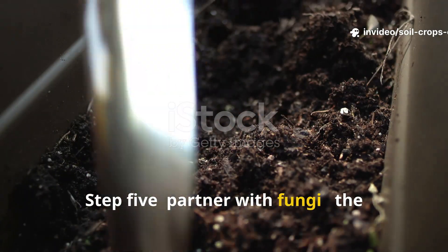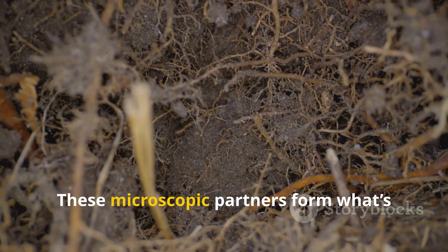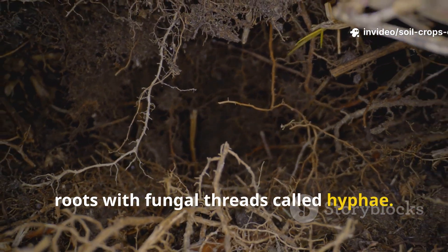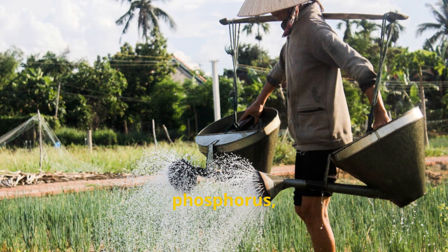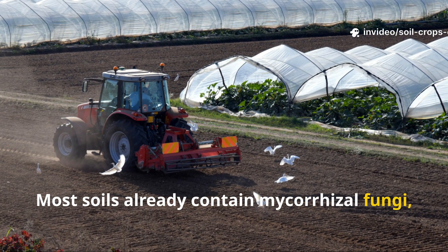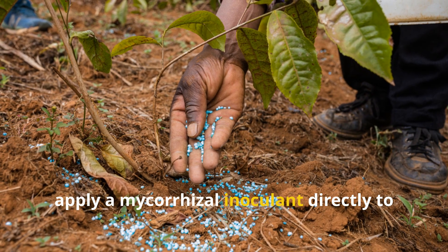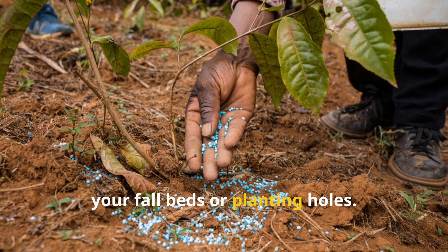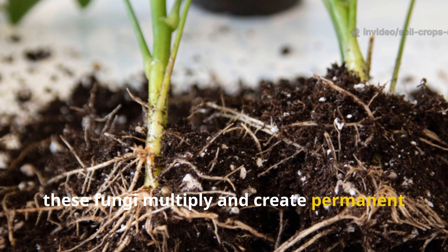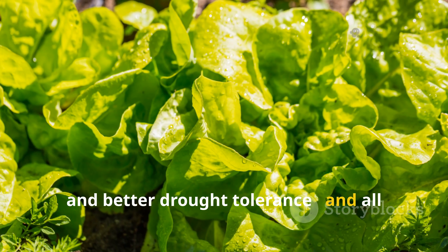Step 5: Partner with fungi — the mycorrhiza secret. Every plant has a hidden ally beneath the surface: fungi. These microscopic partners form what's called mycorrhiza, a natural network connecting plant roots with fungal threads called hyphae. Through this network, plants receive more water, phosphorus, and trace minerals than roots alone could ever reach. Most soils already contain mycorrhizal fungi, but tilling, chemicals, and dryness can wipe them out. To restore them, apply a mycorrhizal inoculant directly to your fall beds or planting holes — just a spoonful around each root zone is enough. Once introduced, these fungi multiply and create permanent root partnerships. You'll see stronger seedlings, larger fruits, and better drought tolerance, all without any extra feeding.